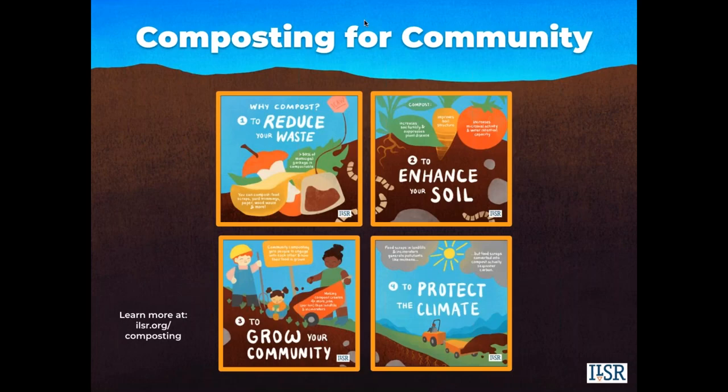For those of you not familiar with our work, ILSR's Composting for Community Initiative is advancing composting to reduce waste, enhance local soils, create community development opportunities, and protect the climate. Our focus is to catalyze distributed food waste composting options that include home, community, and on-farm scales.